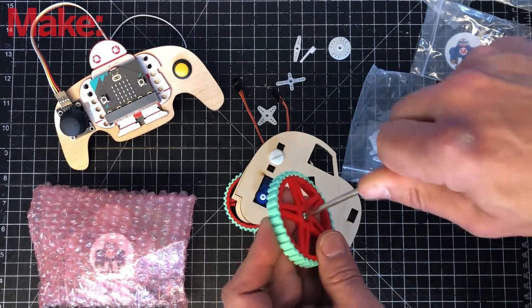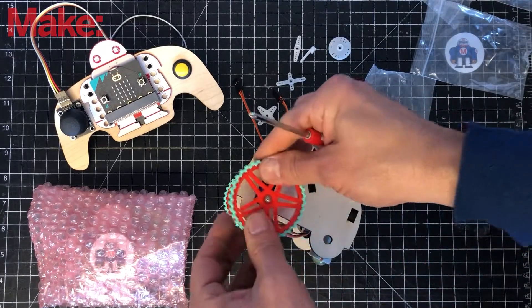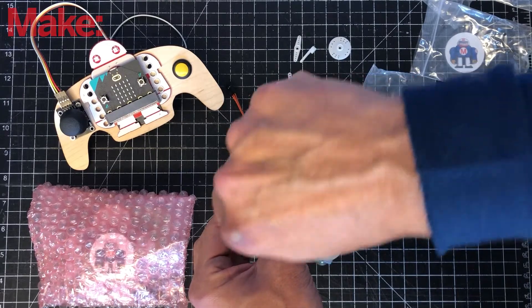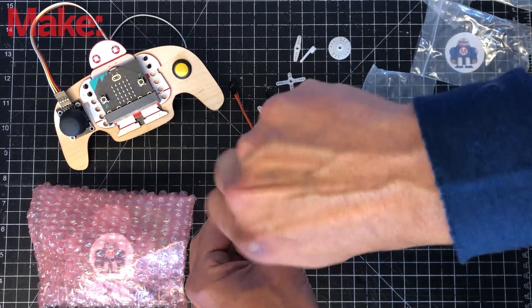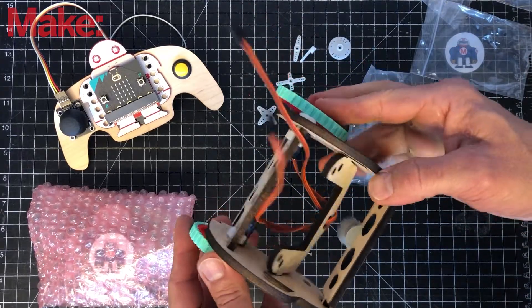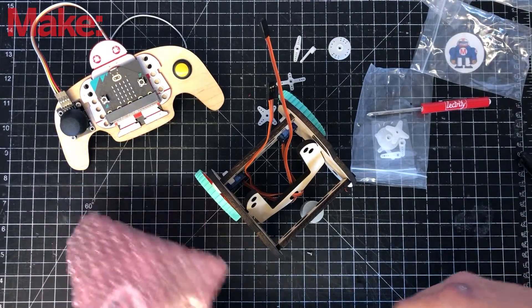You may need to clear out extra 3D printing material before screwing the wheel on. Now we have both wheels, the motors, and the front wheel on. Let's put the Makey bit on and wire it up.